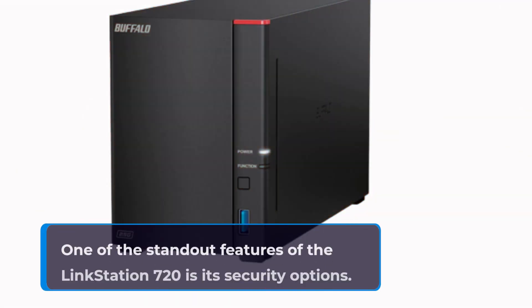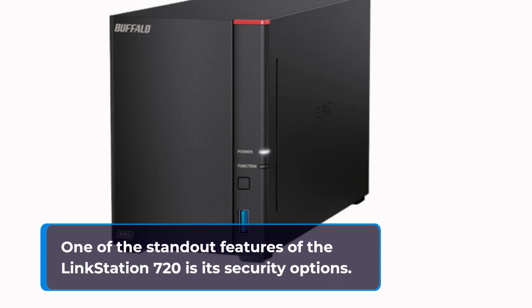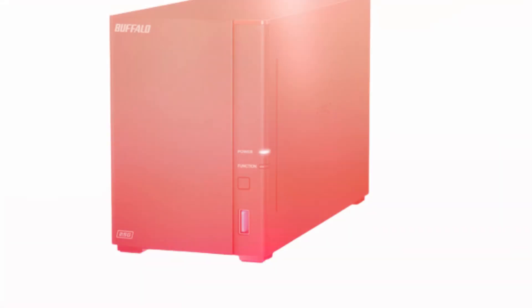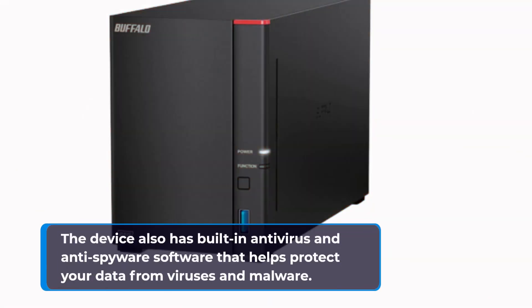One of the standout features of the LinkStation 720 is its security options. The device supports 256-bit encryption for your shared folders, which provides an extra layer of security to your files. The device also has built-in antivirus and anti-spyware software that helps protect your data from viruses and malware.